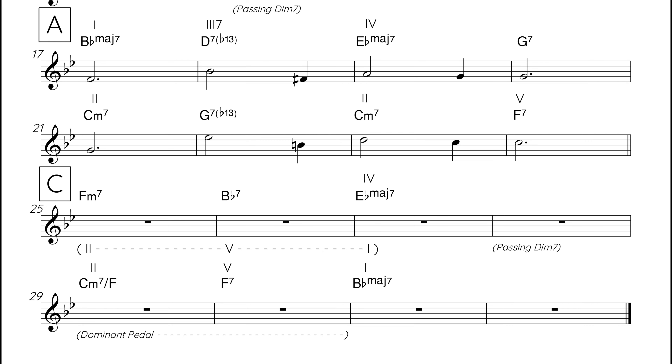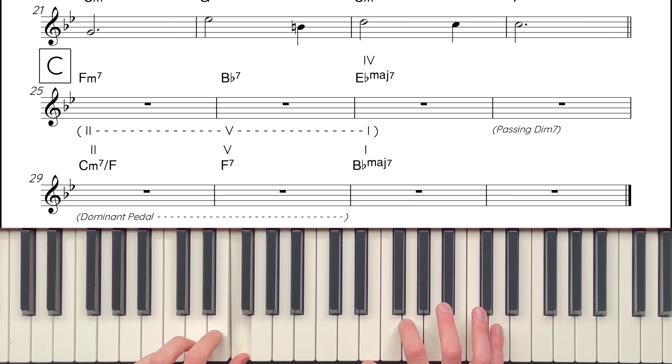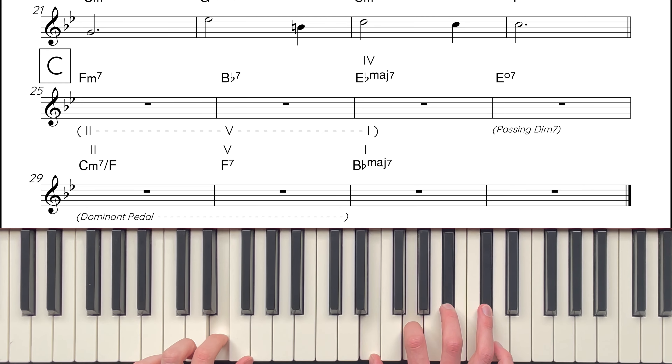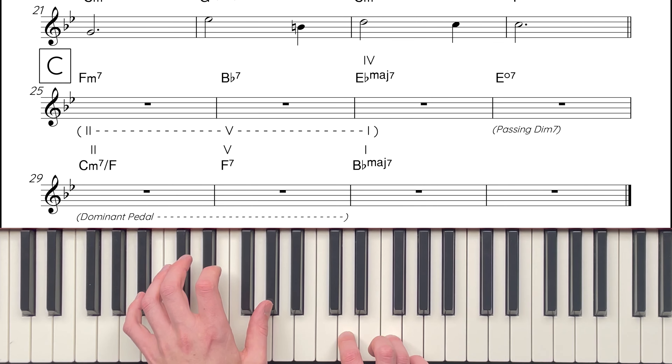The last chord to add to the C section is in bar 4. Here, we add a passing diminished chord, similar to the B section. The bass movement is from the E-flat in bar 3 to the dominant pedal F in bar 5. Therefore, E diminished 7 is the passing diminished chord that joins these two chords together.